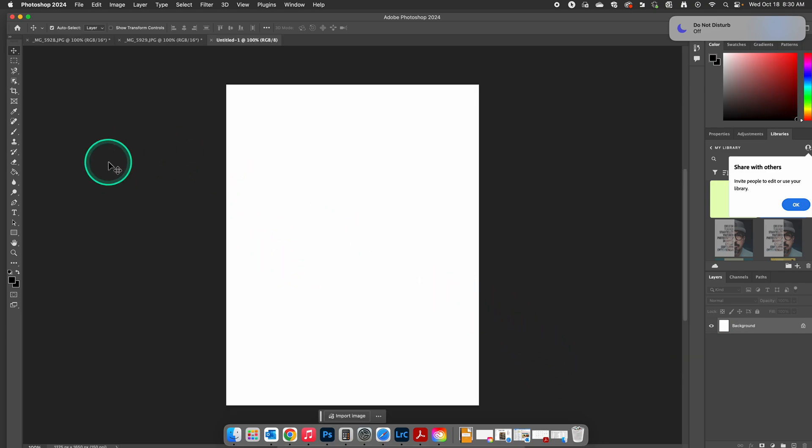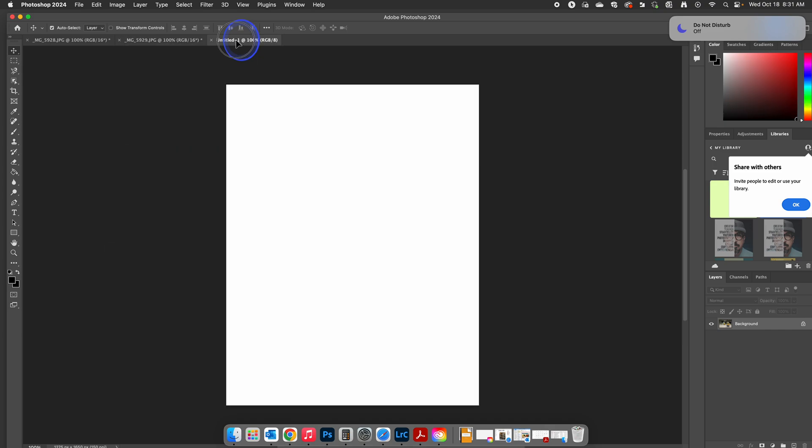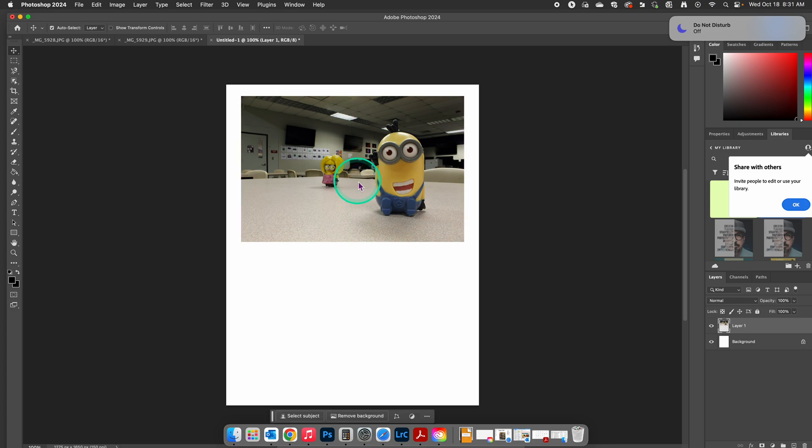That gives us our background. Now we're just going to slide these photos over. If I click on my first photo, I click on the Move tool here, or press V. I'm going to click, hold down the left button, drag it up to our new background, keep holding the mouse button down, come over here, and drop this in here. If you hold down Shift while you do it, it's going to center it. We'll show you how to center it later, though.